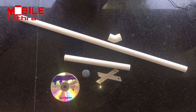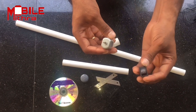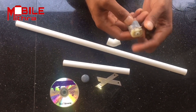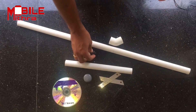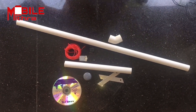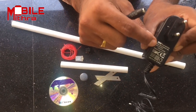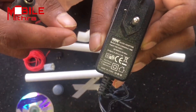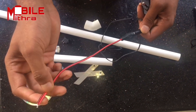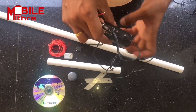Now we have a motor from the front. We have a DC motor. Now we have a DC switch. Now we have a direct AC motor. Then we have an adapter. Now we have a female connector and another adapter.